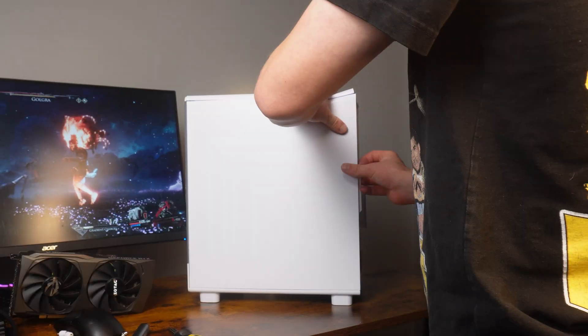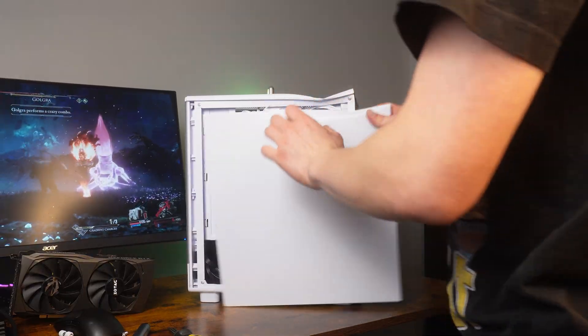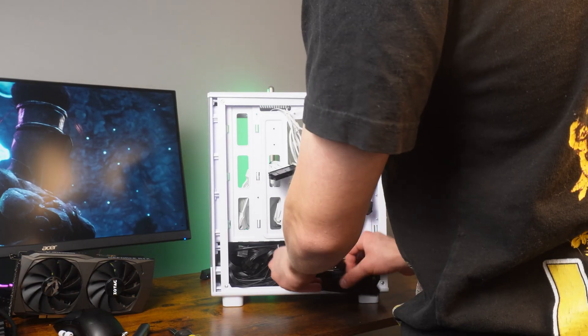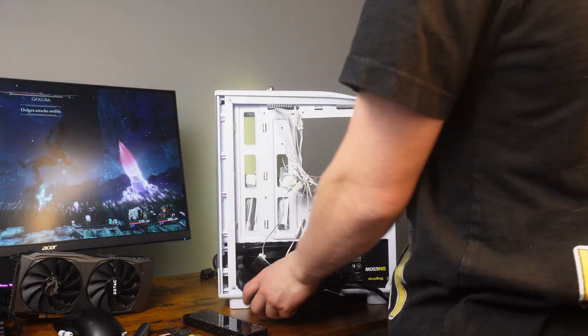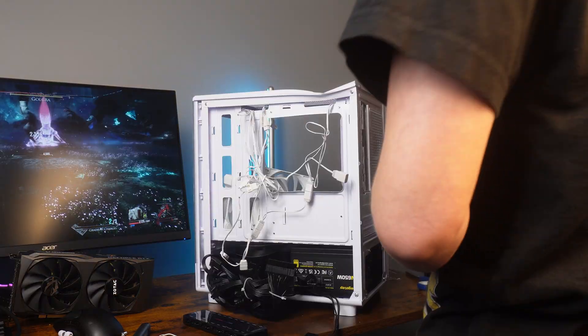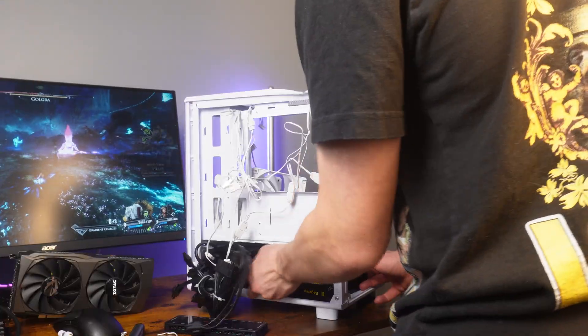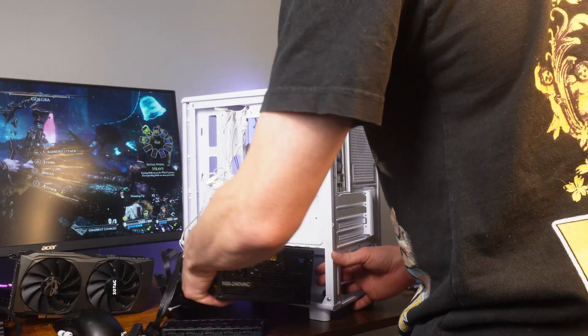Let's look at the back here. Unfortunately everything was already cable managed. There's a little RGB hub. I'm just going to unscrew the power supply now.